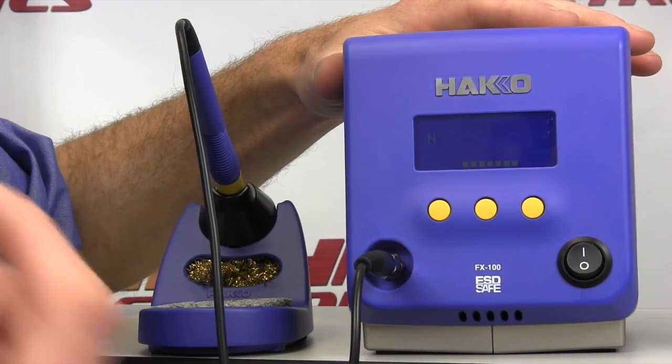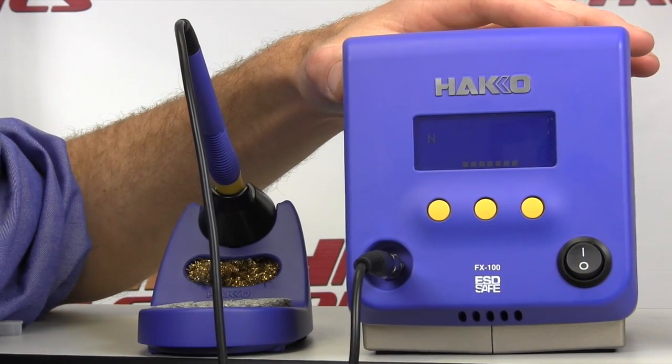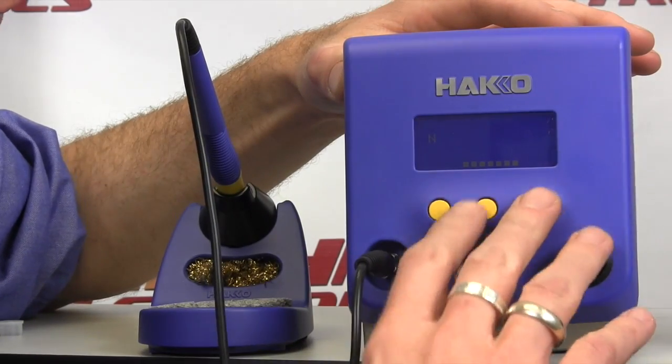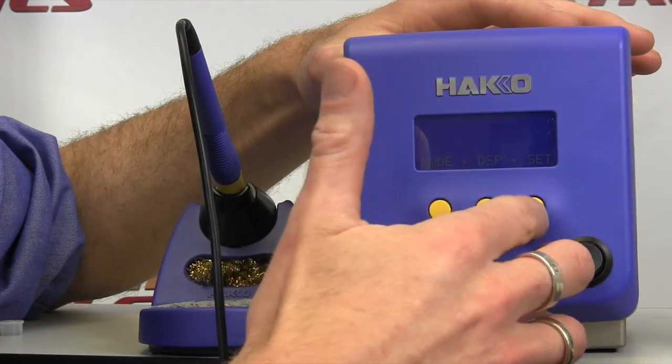I'm really hoping you can see the display here because I want to go over very, very quickly just how easy it is to work with this soldering station. A lot of people don't like to read manuals. Well, this is very easy. You've got three buttons down here — you hit any one of these buttons — it's giving you mode, display, and set.